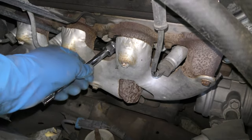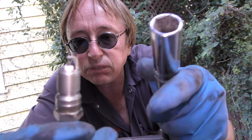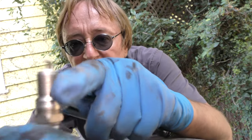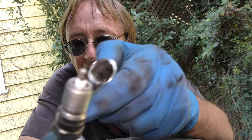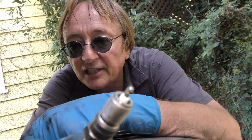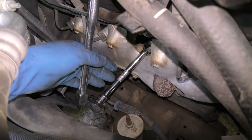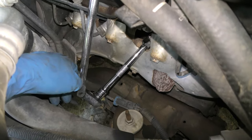Then you just use your socket to take out the old spark plug. Then get a quality new spark plug — here's another tip: all these modern spark plugs have a coating on them, you don't need to put any kind of coating or lubrication. They go on straight and then you torque them in nice and snug. Some guys use torque wrenches, but really I'm working on a cold engine and if you just pull it nice and snug, they're gonna stay in there.